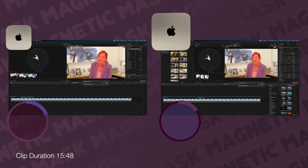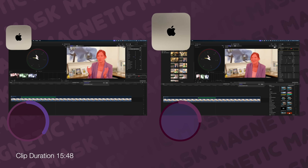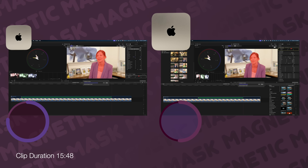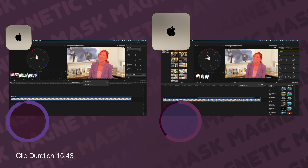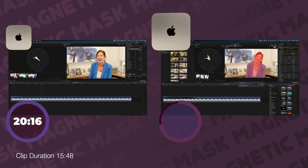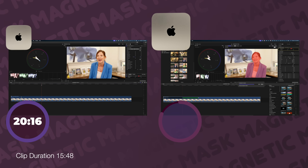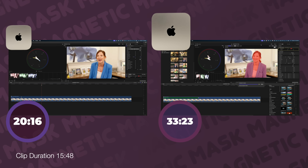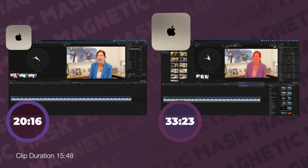Now let's do the magnetic mask — let's say you wanted to color correct an entire interview, which is a real-life use case. This was a huge difference. The Mac Mini with the M4 Pro chip came in at 20 minutes and 16 seconds, and the M1 Mac Mini came in at 33 minutes and 23 seconds — a huge time savings.